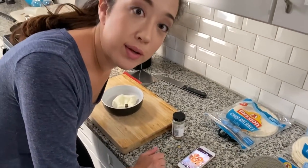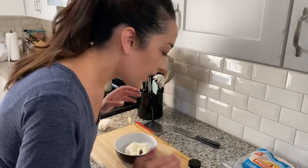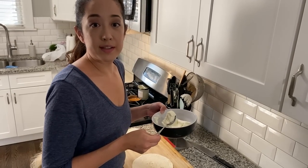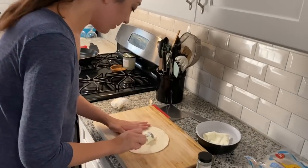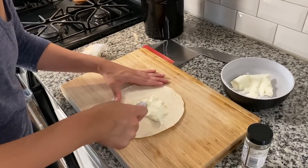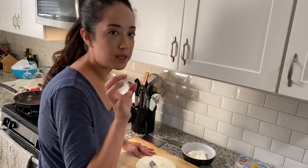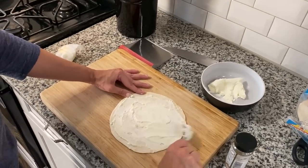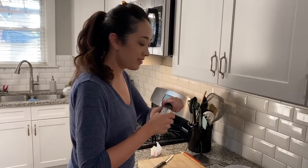It looks like she uses low-carb tortillas and cream cheese, which we have. She spreads it on the tortilla and then sprinkles everything bagel seasoning — looks really simple. I'm going to take a dollop of cream cheese and spread it on nice and thinly. I think you kind of want some of the cream cheese to come out towards the edges because that makes it crispy and brown. While the butter is heating up, we're going to sprinkle on some seasoning — there are no measurements. Then we roll it up, getting a tight roll.